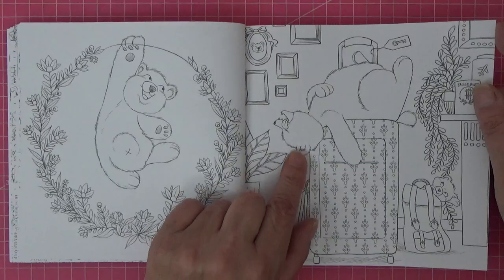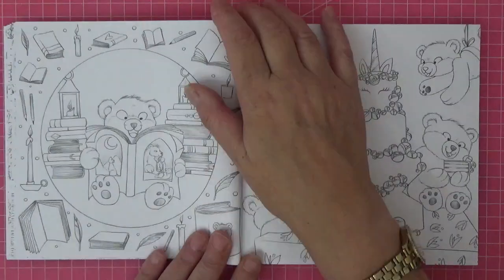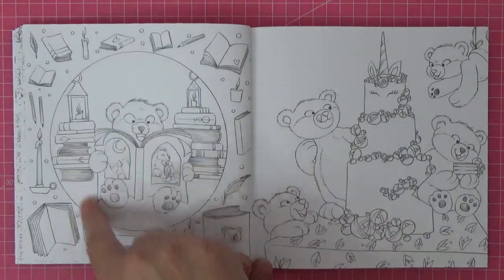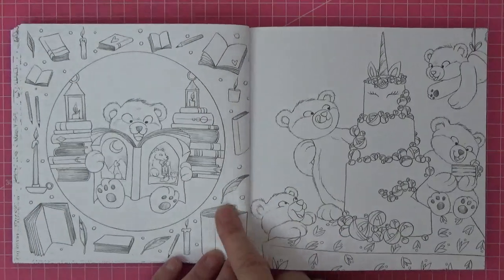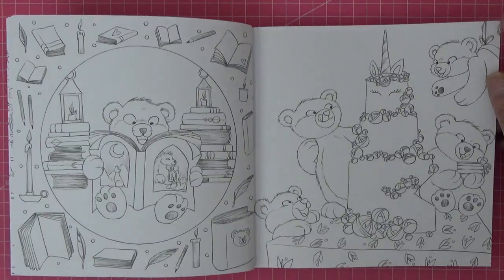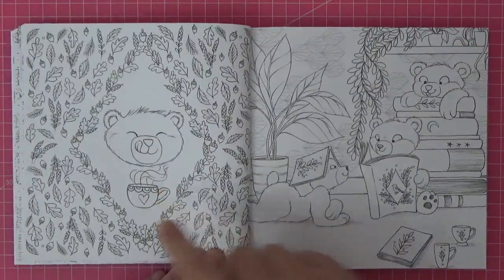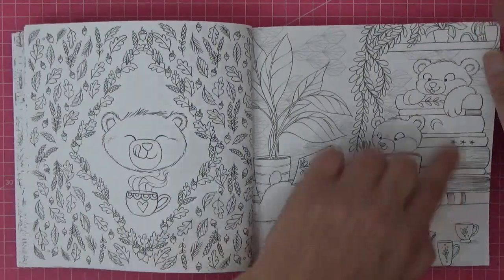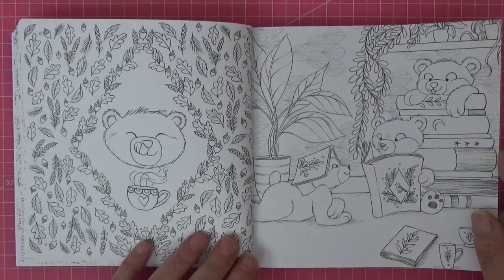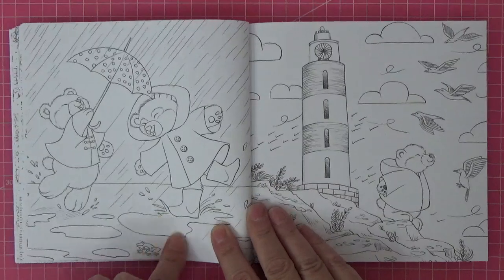Do you think he's home from traveling and exhausted, or hasn't even set off yet? I love this one as well - it's almost like bedtime stories with the candles around the outside, and then we've got what looks like a birthday cake or wedding cake. Hot chocolate I would say - and this one I love it. Oh yeah, rainy day splashing in the puddles.